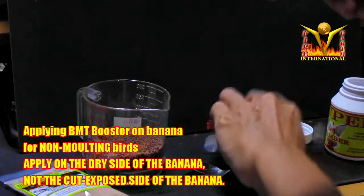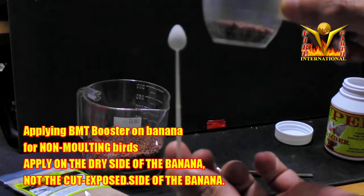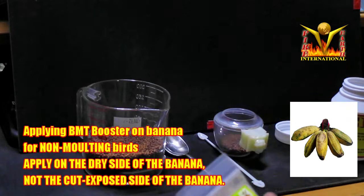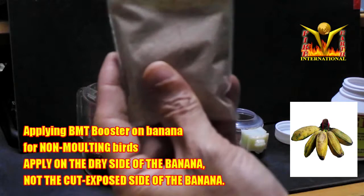For non-moulting birds, you normally feed by the cup or something smaller, and use this small spoon — one or two spoons is enough — and the BMT Booster will work.